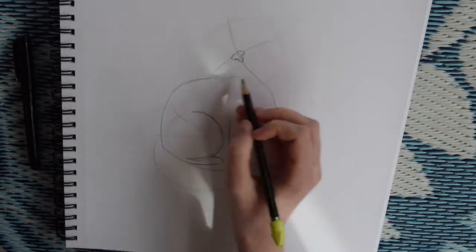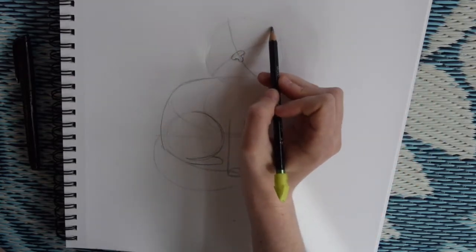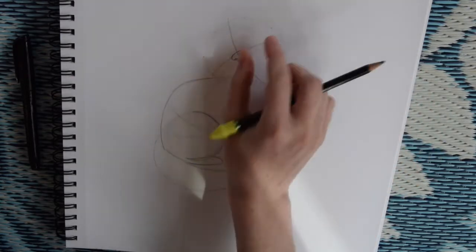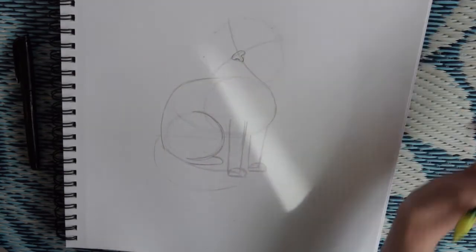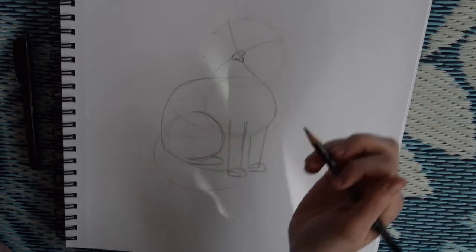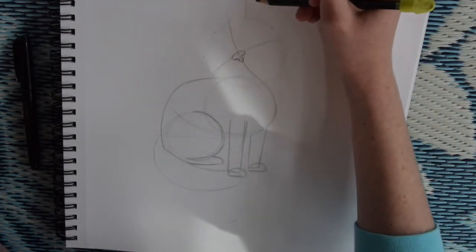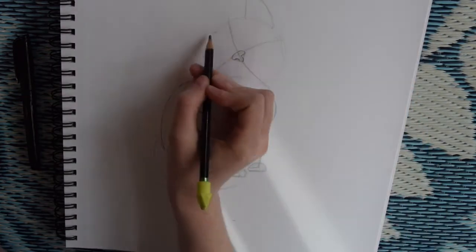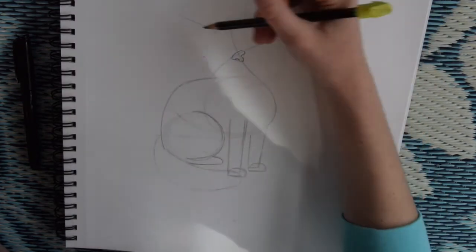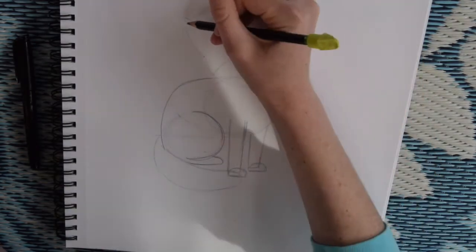Now we're going to add Pepito's ears. You just do a big triangle, and you can spread his ears out far or have them closer — it doesn't really matter. His ears move in different directions to hear different things. When you're making your triangle, notice that I'm doing a straight line to figure out how tall I want his ear to be, and the second line for the triangle I just kind of curve back down so it looks a little more organic.